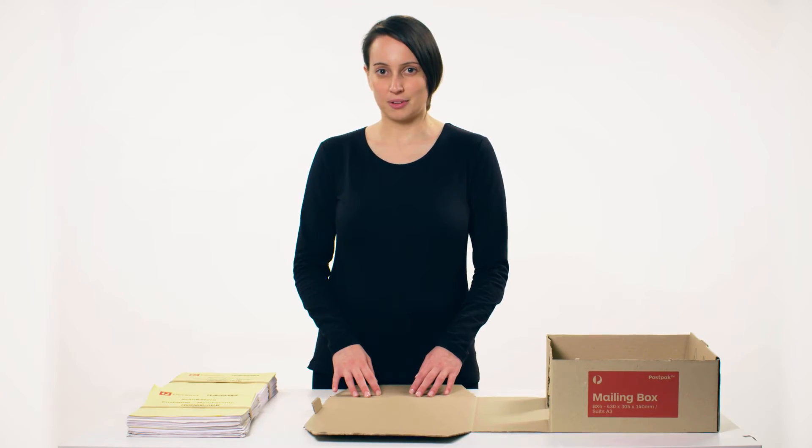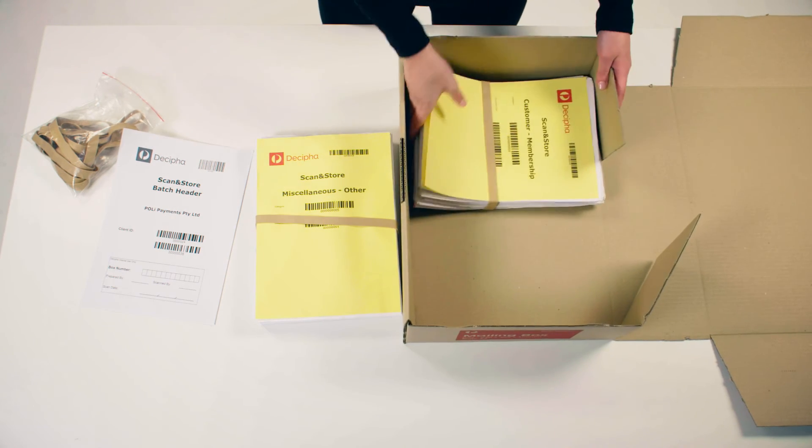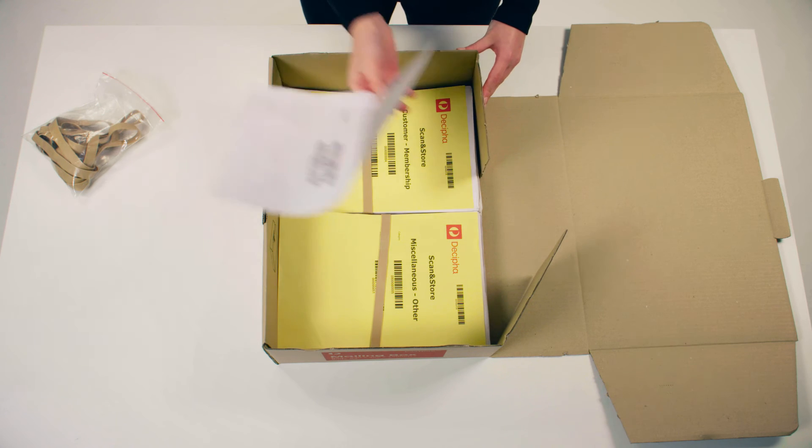Now you're ready to pack the box. Place two piles side by side in the box and make sure a yellow category separator is on top of each pile so we can scan and classify your documents correctly. Place a company batch header on top so we can easily identify your documents.